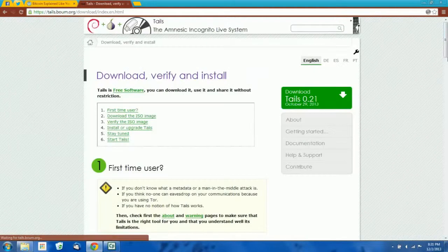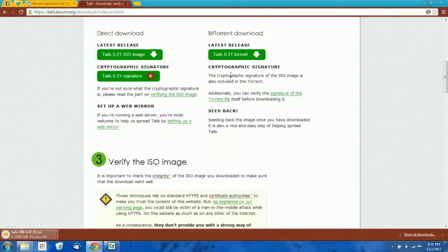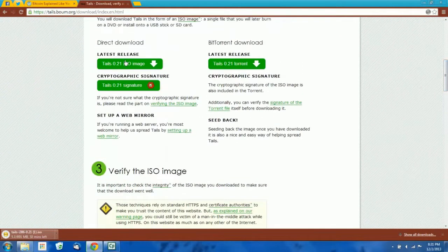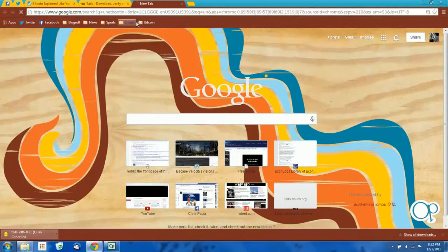To download Tails, just click this link and download the ISO file. If you know how to use PGP, you probably want to download the signature as well and the Tails signing key so you can verify the integrity of the ISO image. If you don't know what PGP is, it's probably a good idea to Google it, although a PGP tutorial is outside the scope of what we're doing here. You don't have to check the signature on the ISO file, but it is best practice to do so just to make sure you're not getting a copy that somebody tampered with. I'm going to cancel this download since I already have a copy on my hard drive. Next, we need to download something called Unibooten — you can just Google that as well.